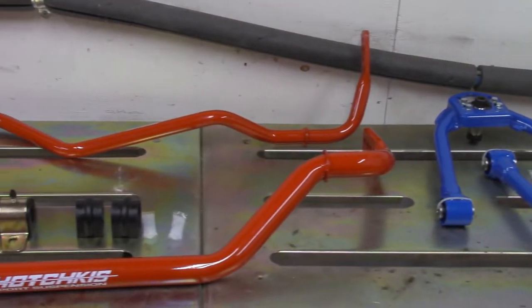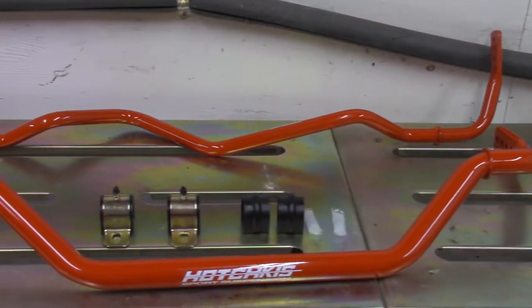On this episode of Function Beast, I install upper control arms and sway bars on the 350Z.